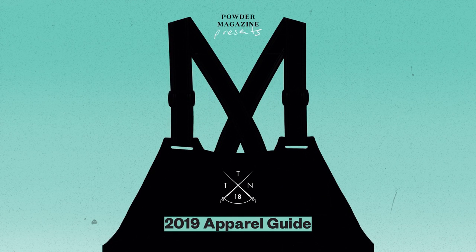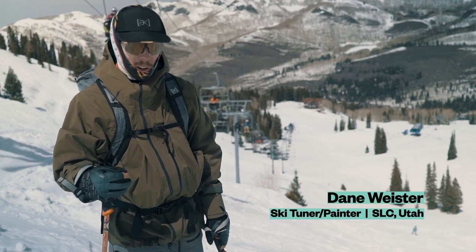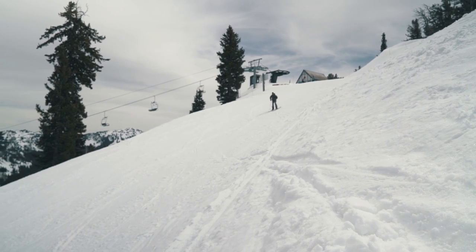Hi, my name is Dane Wieser. We are here at Solitude doing the Thread the Needle Outerwear Test. I'm currently wearing a Burton kit — it's part of their Ascension series. It's called the Tusk Jacket and the Tusk Bib.